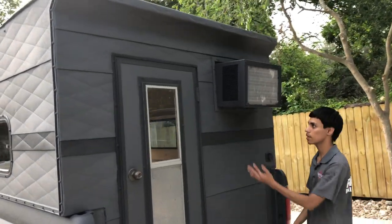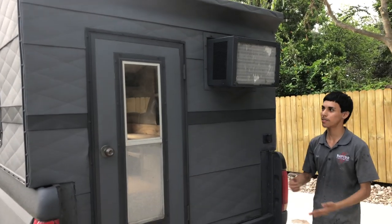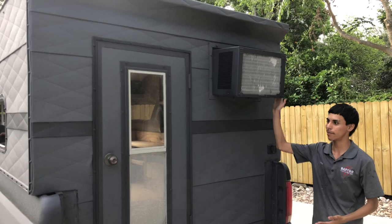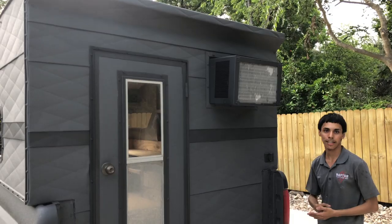All right guys, so we also decided to do the AC cover gray because it was going to look really ugly if it was just white with the whole camper gray. So we decided to go ahead and do this so it could match with the entire camper.